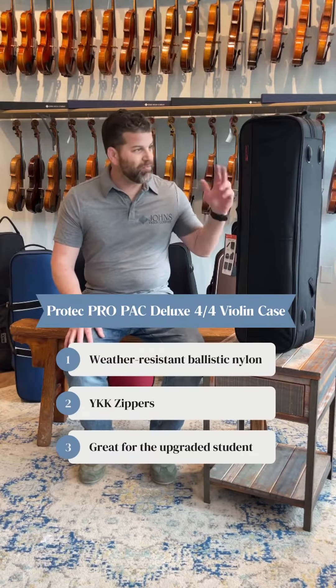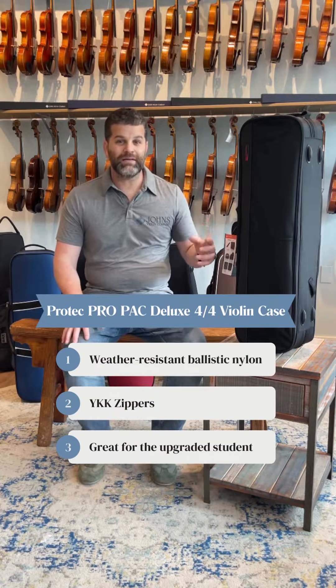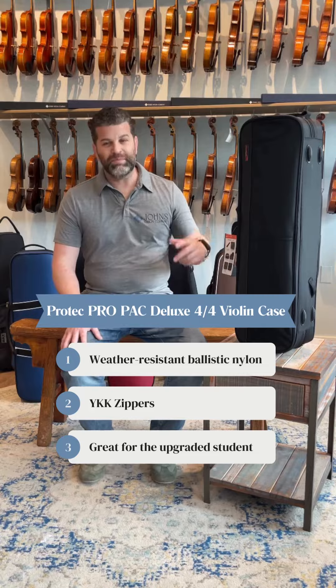Hi, it's Chris with Johns Violin Company in Peachtree City, Georgia. This is our Pro-Tech Deluxe Pro-Pak Violin Case. This case is made out of weather-resistant ballistic nylon, has amazing quality YKK zippers. For an upgraded student-level case, this is surely to keep your violin protected.